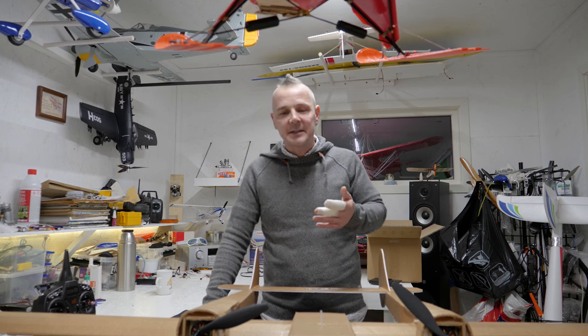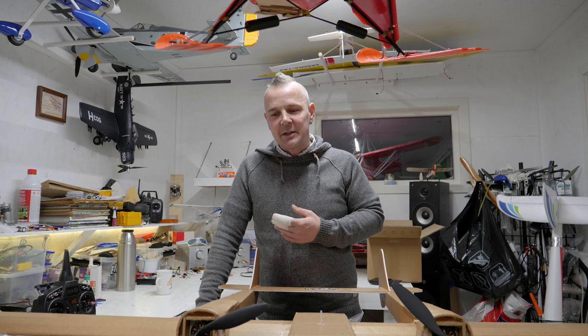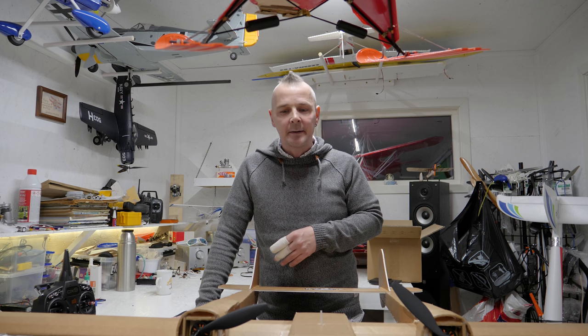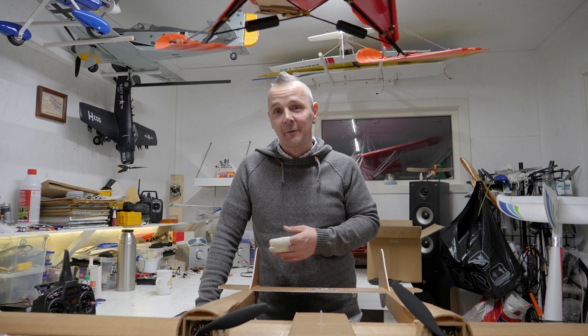You can run the SeaDuck on a 3-cell 2200mAh battery. We are using a 5000mAh battery. It works out with the CG, and of course these motors and propellers are a bit bigger than the setup recommendations, but that doesn't matter because the more power, the more fun.